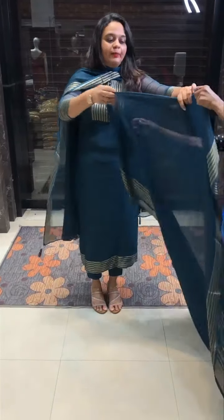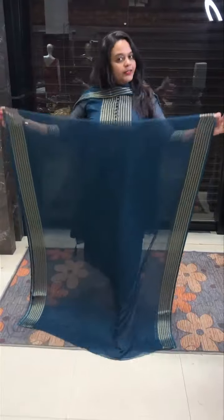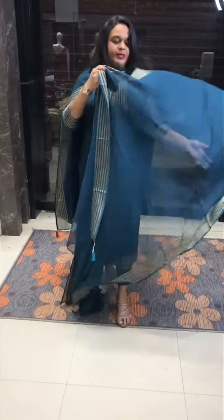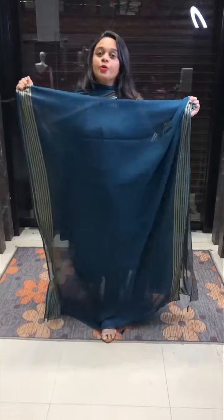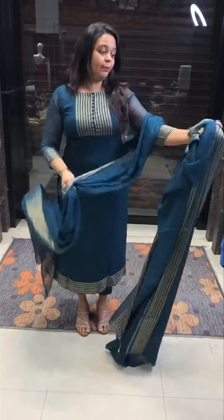I am wearing a nice blue. This is the borders of the two sides — alternate zari lines. It is a very fine fabric. It is a triplex stitch. This is the double side with zari borders. This is the same color lining with the pants.